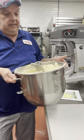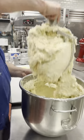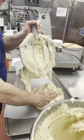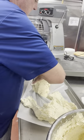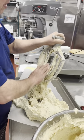All right, we're done. Same concept with this — we're going to let this rest a little bit. Put the bridge. And then we've got to mix our filling.